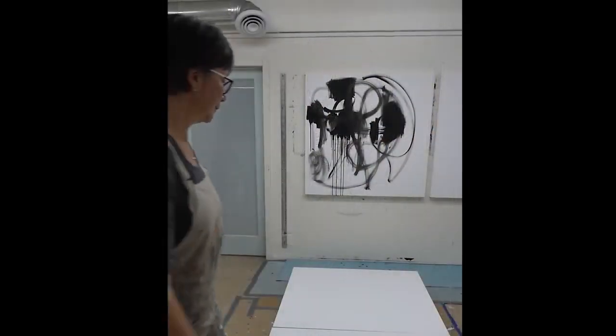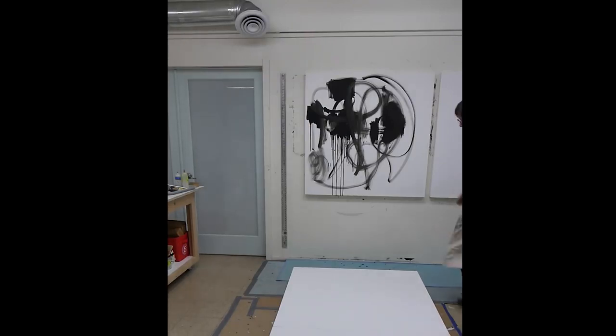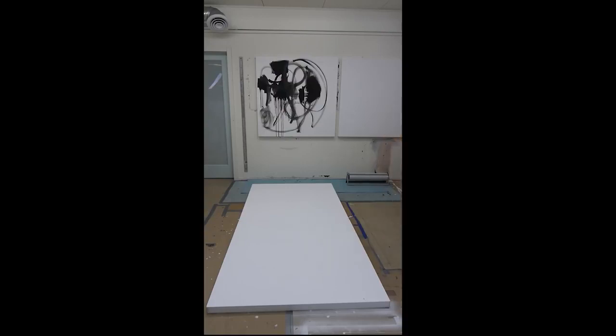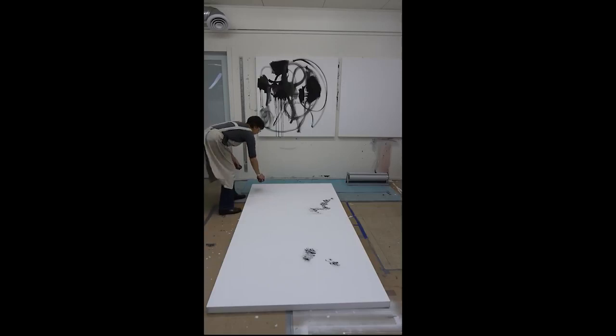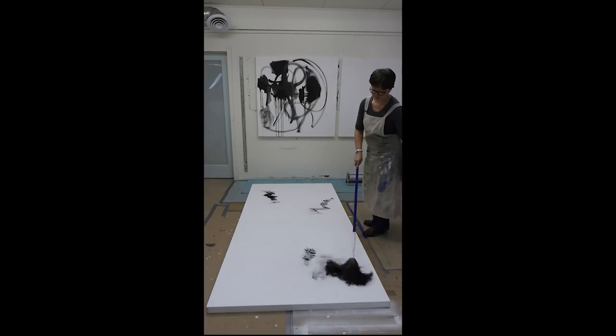I'm going to try some really crazy tools as well. I like to work on two panels at a time even if the panels don't end up staying together — it's just fun because it's a bigger surface to work on. I thought I'd start out with some mark making, just simple stuff. I've got some graphite powder here and I've got this feather duster that I've been wanting to try.